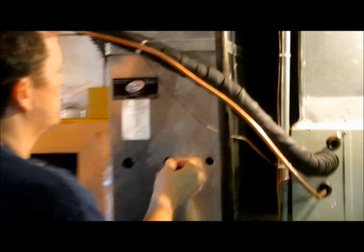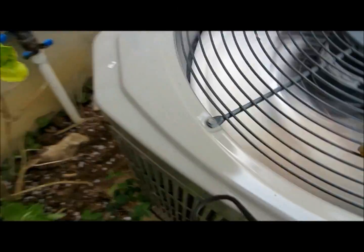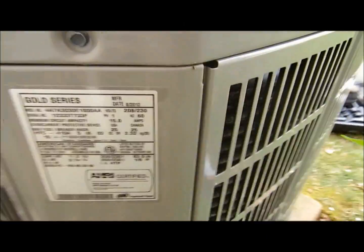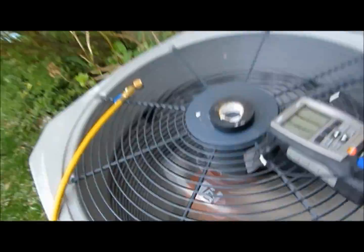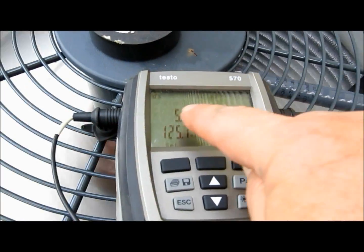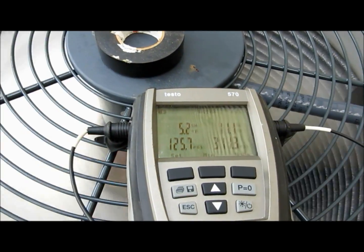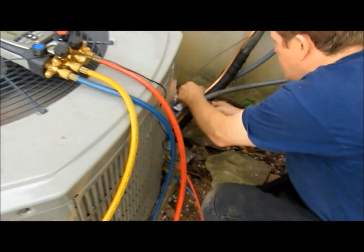We'll put these caps on there just to make sure everything looks good. We've done our measurement downstairs. What we're actually looking for is 10 degrees plus or minus three on the subcool. We're reading right at 11 degrees and 5.4 degrees of superheat.